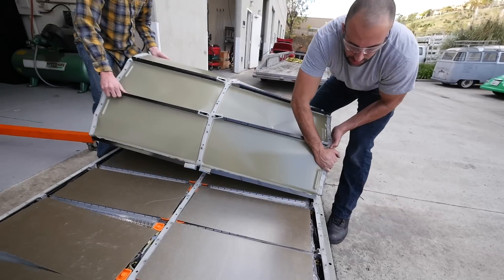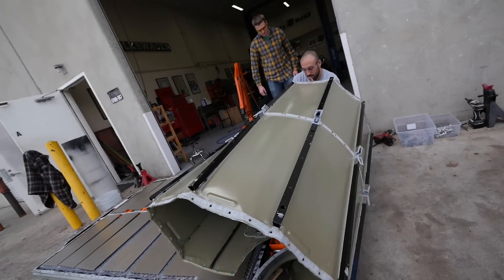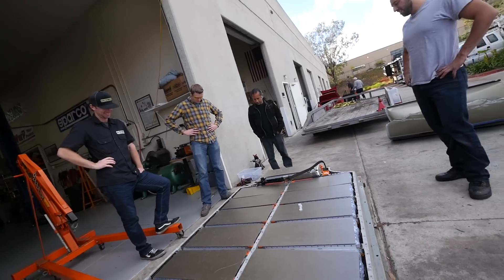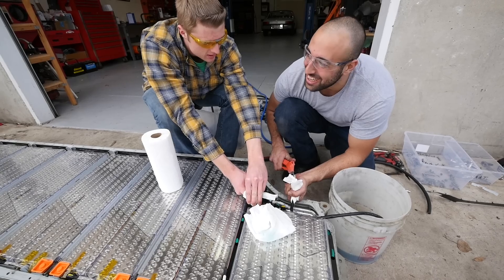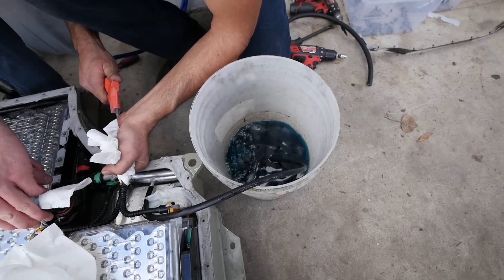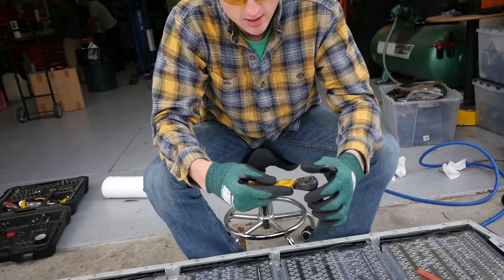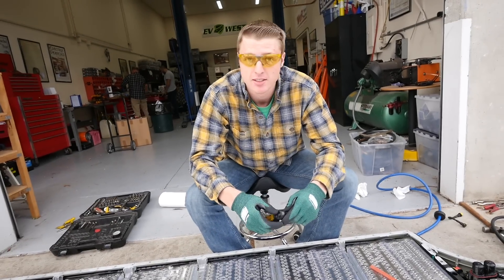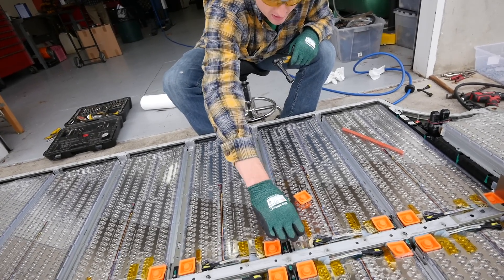Oh there we go — nice! Now we've got it. There's a fuse — 700 volts. So high voltage: got a shrink tube, ratchet, electrical tape on the socket, rubber gloves, rubber shoes, safety glasses. This should be taken very seriously — it's almost 400 volts DC, it's not to be messed with.